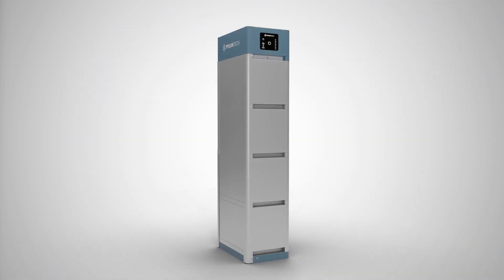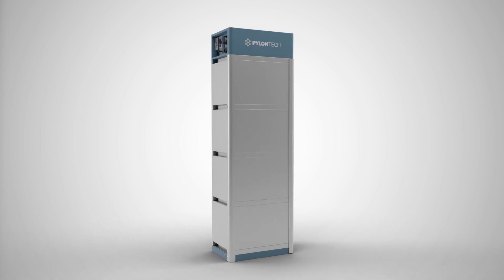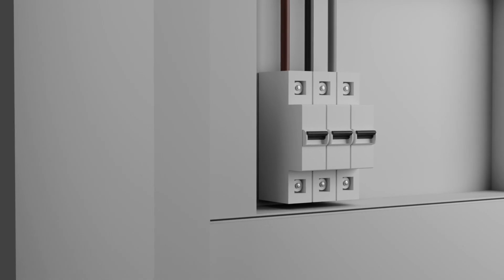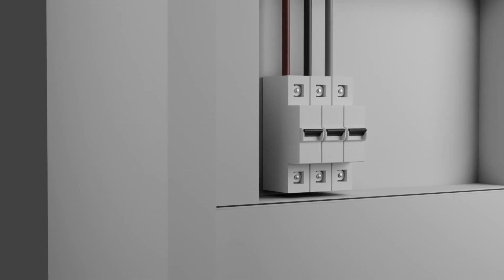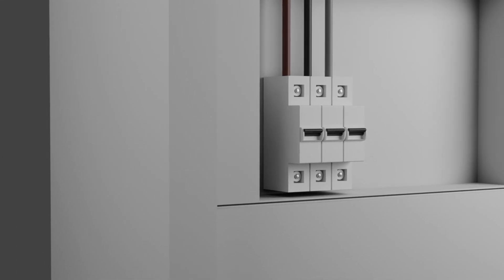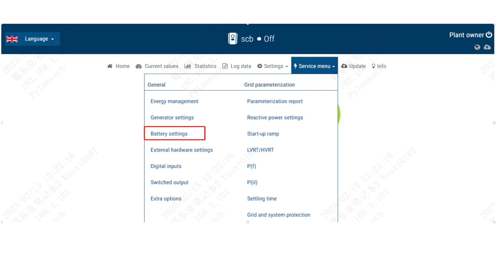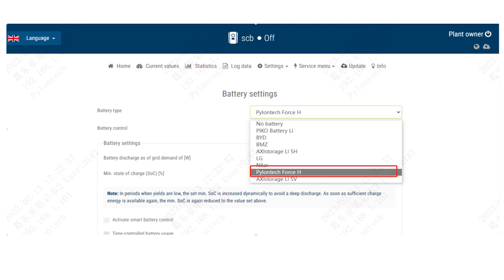The PylonTek battery is immediately ready for use and has been pre-configured for quick commissioning. Start the PlentiCore by switching on the AC fuses. Open the PlentiCore web server via smartphone or tablet and enter the battery activation code if you're integrating a battery into the system for the first time.